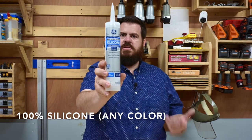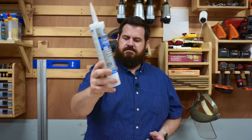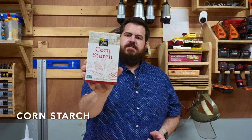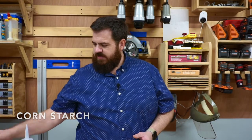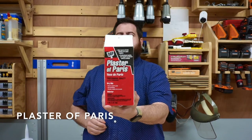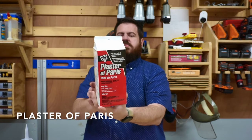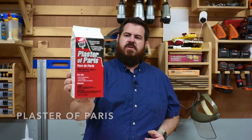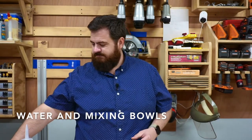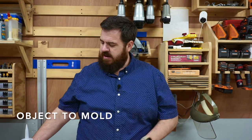Not painter's caulk or anything like that — 100% silicone. You'll also need cornstarch, and then for the later part of this you'll need plaster of Paris. You can get a smaller bag; you won't use all of this — it goes a long ways. Plaster of Paris, some water, and then an object to mold.